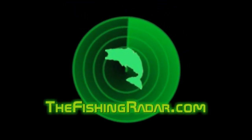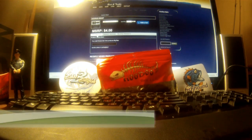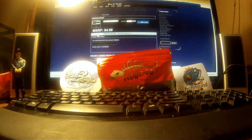Well, take down your fishing pole and meet me at the fishing hole — we may not get a bite all day, but don't you rush away. Hey everybody, this is Donnie from thefishingradar.com and I'm going to be doing a review today of Hoodoo Baits Hoodoo Beast.